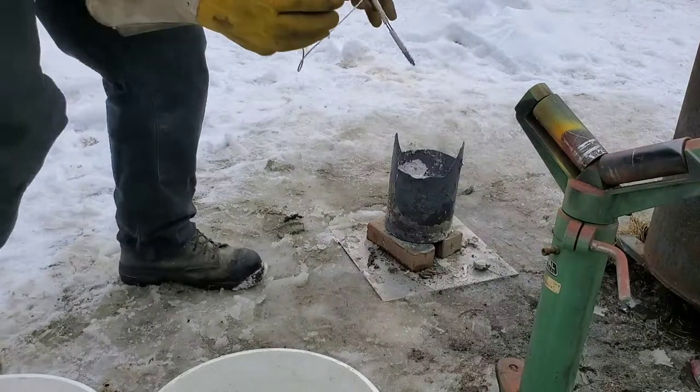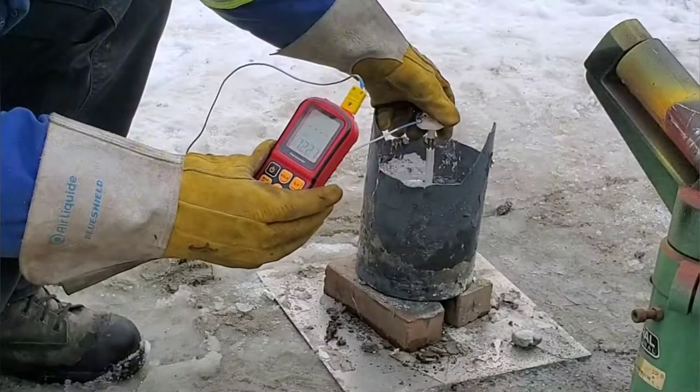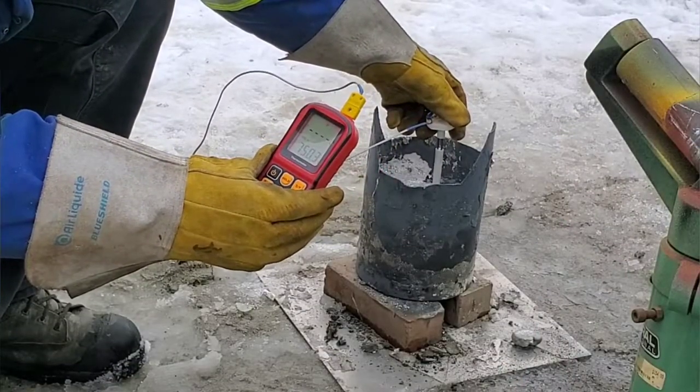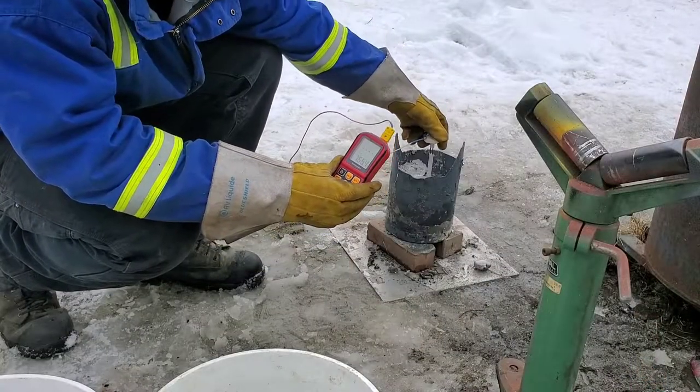Let's test out what I do have and see how it works. The metal I have here is aluminum, of course, and it's running at about 755, 760°F. I found that I had to let it sit in there for about five seconds before I got a proper reading.